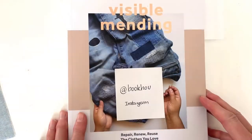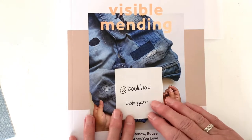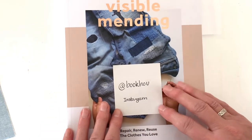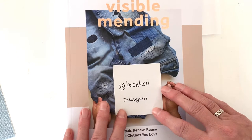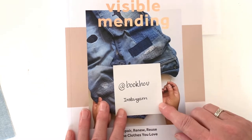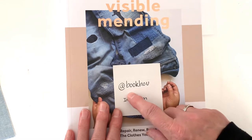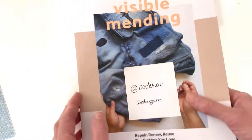There are several different ways to make these weaving patches. The one I'm using has been demonstrated by Amrona Konaraj, who is the author of our guiding book, 'Visible Mending.' This was posted on her Instagram page — I highly recommend you check it out. She has lots of demonstrations on her IGTV page, on her stories, and in her highlights. Her Instagram handle is @bookhow, B-O-O-K-H-O-U. Lots of great ideas — highly recommend.